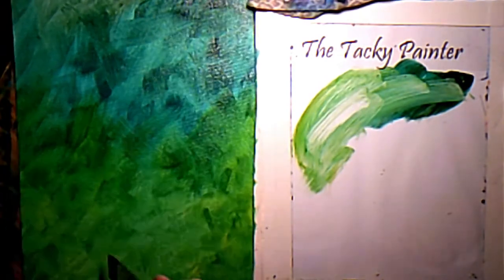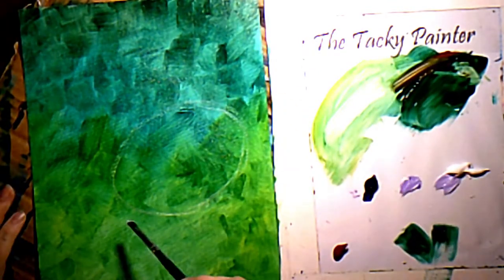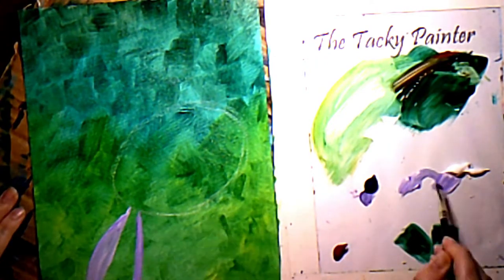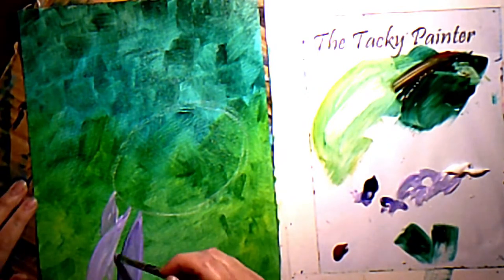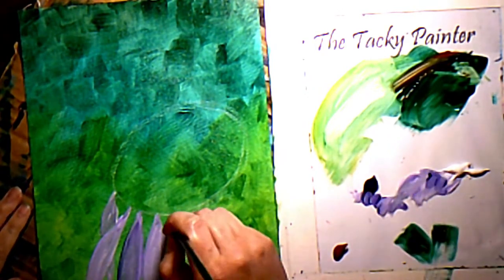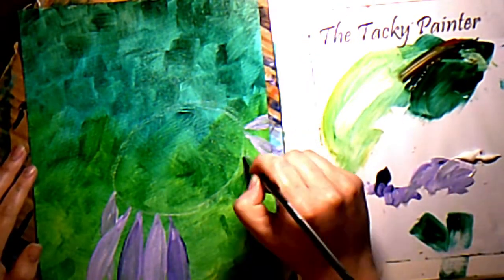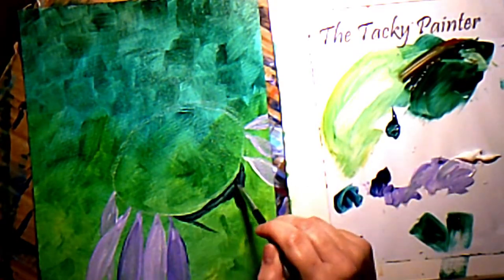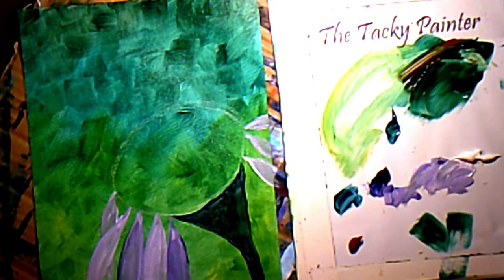We're gonna be painting a bumblebee today, so I just got my chalk and sketched in the center of the flower that he's gonna be sitting on. I'm using my dioxazine purple and titanium white and just making some really streaky petals, trying to vary the color for each one. Remember you can use any colors that you want — I'm using Liquitex Basics paints today, but you can use craft paints or professional paints, whatever kind fits your budget.